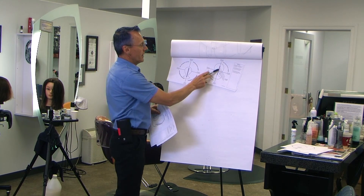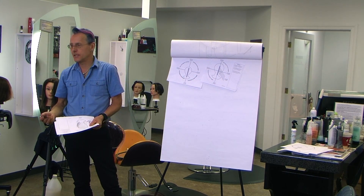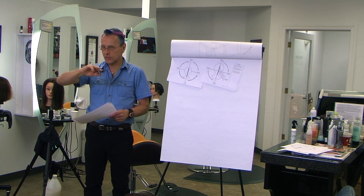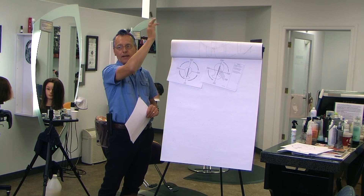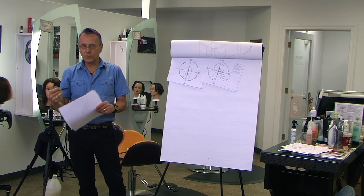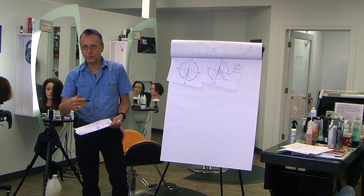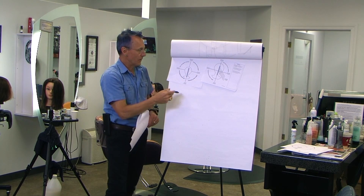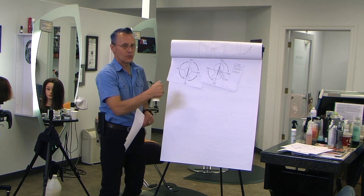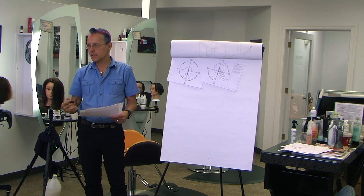Layering is defined as 90 degrees and above as far as cutting is concerned. So you're bringing it straight out, and anywhere above that you're dealing with layering and you're removing weight. When you go below 90 degrees, you're building weight — anywhere between 0 and 90 degrees, you're building weight.